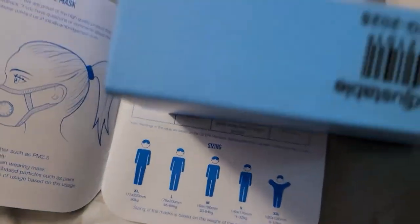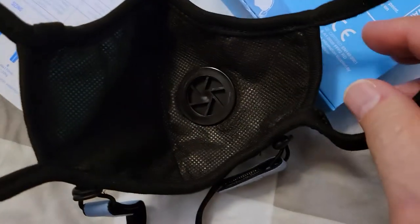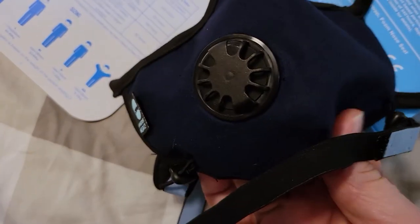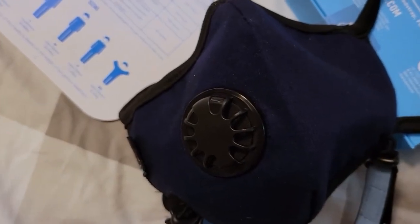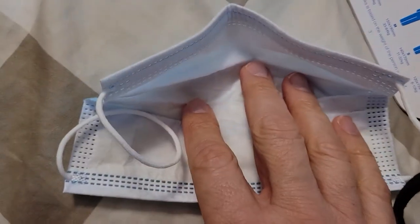Even though it says it's adjustable, the only real adjustment is on the neck strap that they call a head strap. The ear loops don't really stretch. I tried stretching them and perhaps I'd be better off with a large, but I'm stuck with a medium. It's definitely gives you more resistance than a disposable, so there's more filtering taking place with this mask.